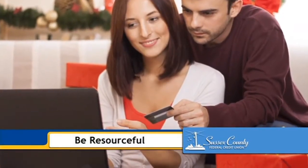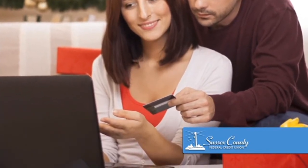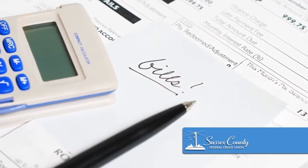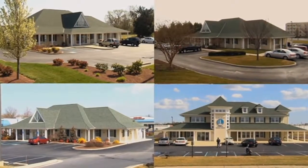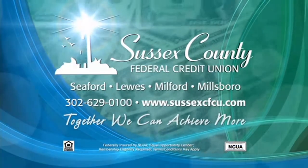And tip three: be resourceful. While charging purchases on high-rate store cards can seem like a quick and simple fix for holiday shopping, it can have long-term and costly implications if not paid off when the bill arrives. Instead of charging items this year, consider taking advantage of a holiday loan from Sussex County Federal Credit Union. Borrow as little as $800 and defer payments until 2015. With a rate of 8% and a term of 8 months, the loan will be paid off well before the next shopping season arrives. Together, we can achieve more.